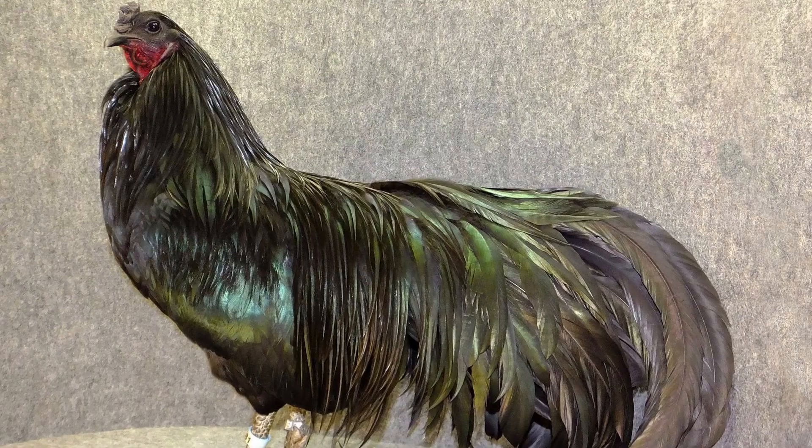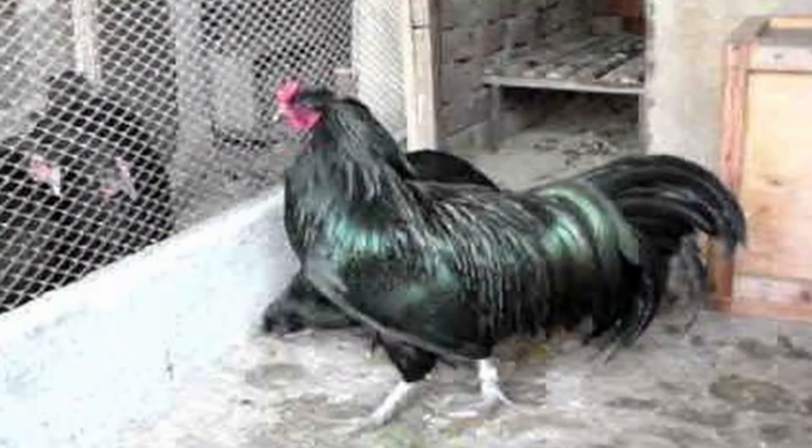Certainly not typical small flock fowl, Sumatras are worth keeping for their rarity and beauty alone. One great benefit to less domesticated breeds like the Sumatra is they have excellent immune systems. In the jungle where these birds were bred initially, it's survival of the fittest. The strongest birds carry down the genes that were passed down. While they originate in a warmer climate, Sumatras do tolerate the cold given proper shelter.